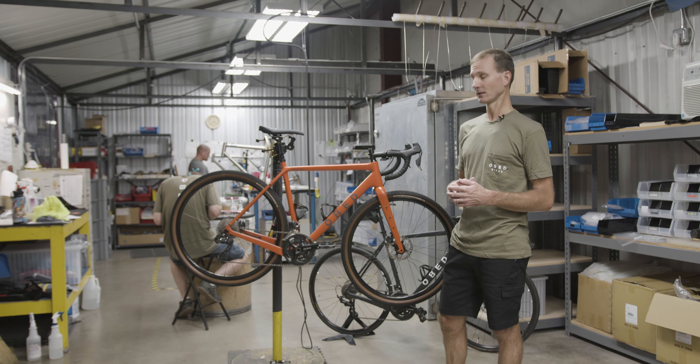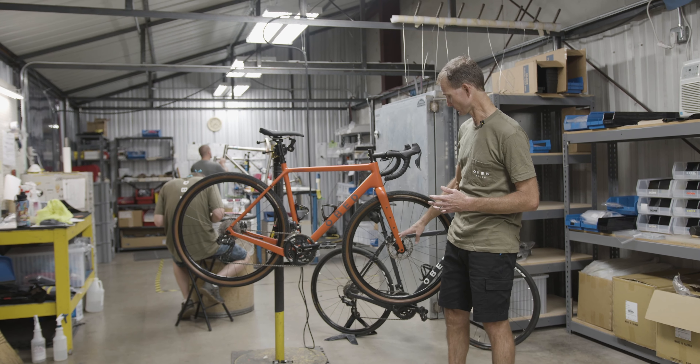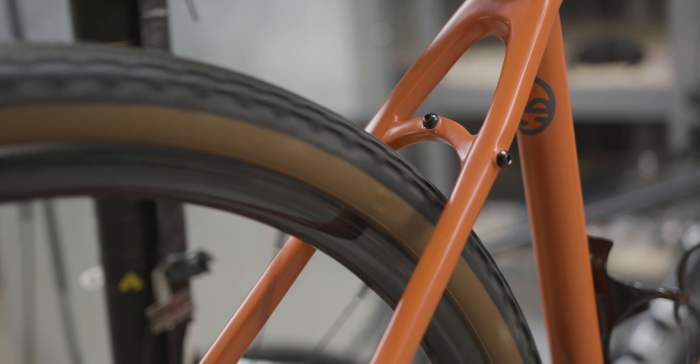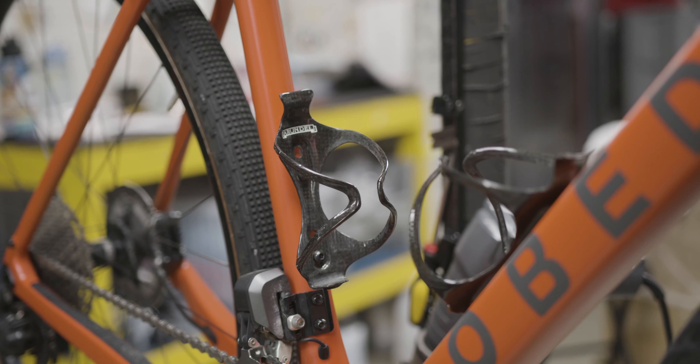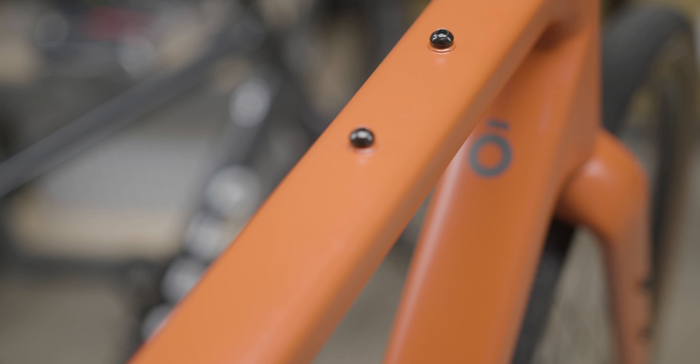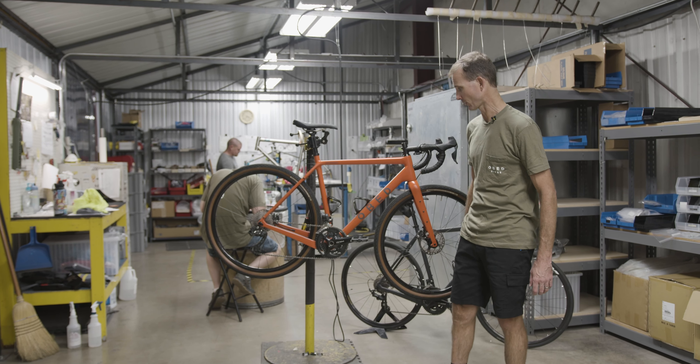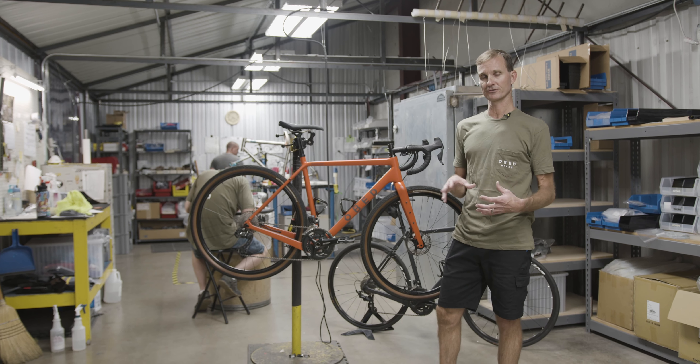A great aspect of it as well is we've got loads of options as far as mounts. As you can see, we have multiple options on the fork for fenders. If you want to run a rack or bottles up here, in the rear we also have lots of mounts — rack, fender. We have top tube mounts and a third bottle mount. So it's got loads of different ways you can set it up.